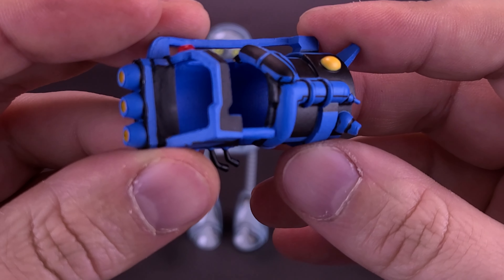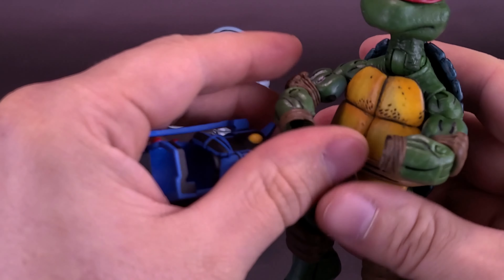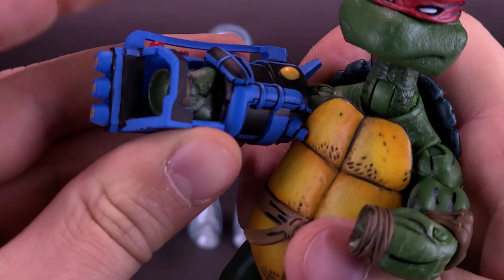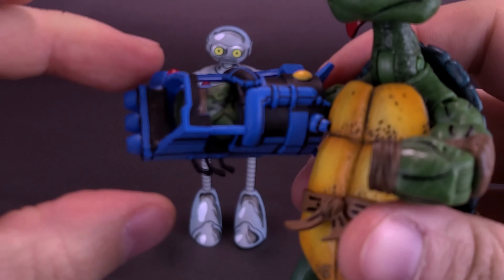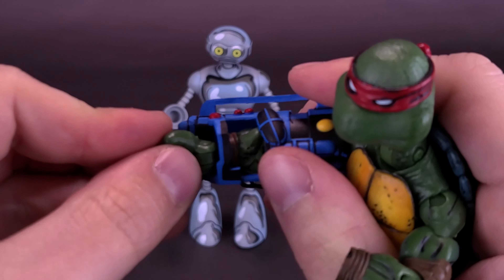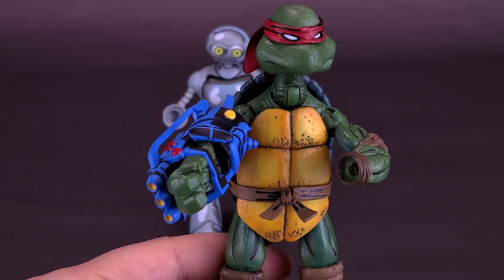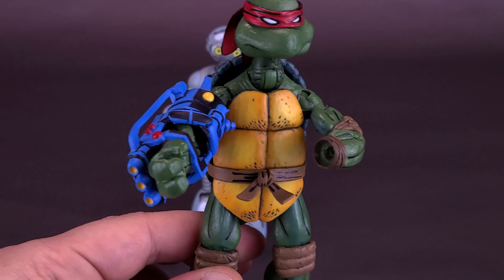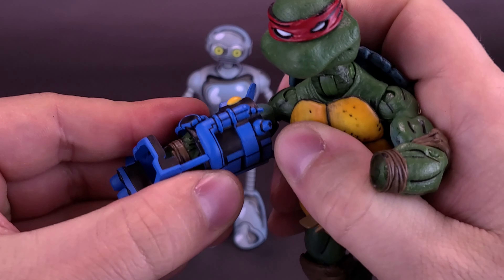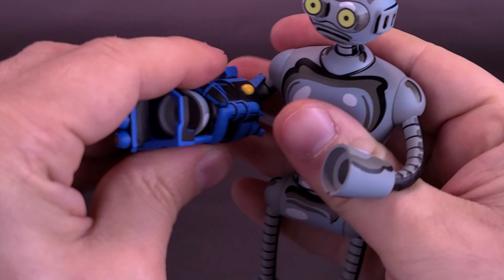The last thing — and I love the fact that they included this — is not necessarily something you would display with Fugitoid, but most definitely something you could display with Donatello. Pulled from the pages of that Donatello one-shot, this is the Donatello gravity equalizer. Taking that original Mirage figure, it does fit somewhat onto his arm. When putting it on, you do feel a lot of friction, but they designed it so you can remove Donatello's hand first — though it does fit over his hand — and display your old Donatello with the gravity equalizer.